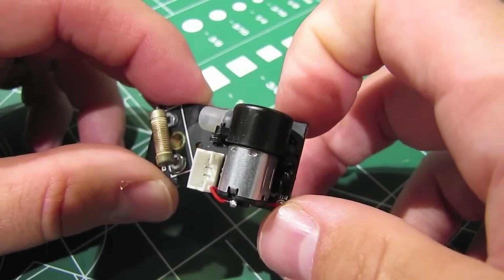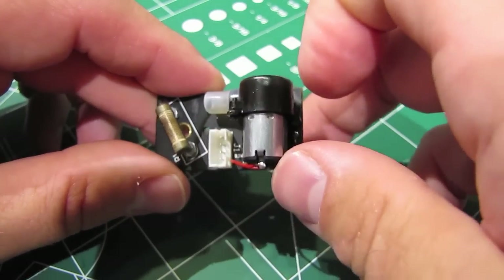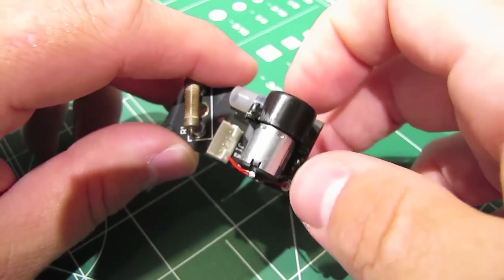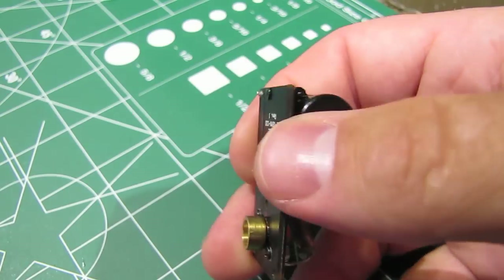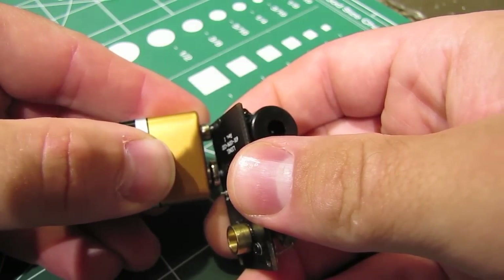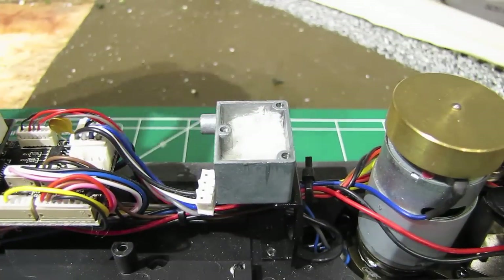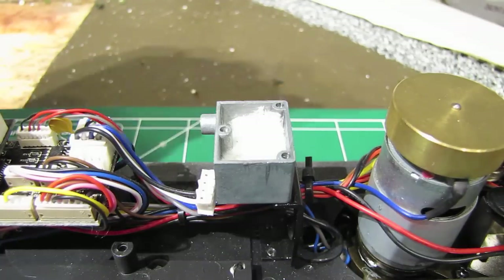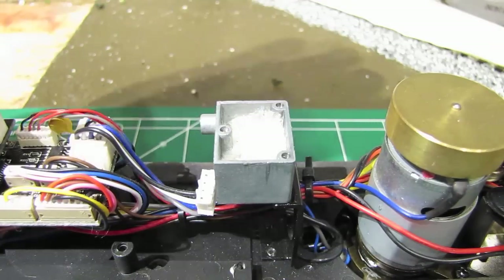Before I reattach the board to the rest of the smoke unit on the engine, I want to power up the motor one more time just to make sure it's working okay — I reattached the fan blade assembly and this casing and I want to make sure nothing's rubbing the wrong way. I'd rather find out now than after I've got the engine back together. I'll take that 9 volt battery again and just power it up real quick — yep, sounds fine. Also, before reattaching the board, I'll put a few drops of smoke fluid into the smoke fluid reservoir into that fiberglass wadding just to make sure it doesn't start up dry.